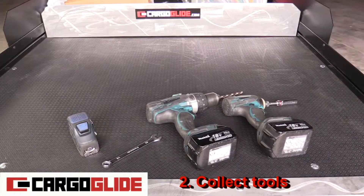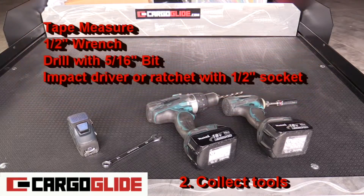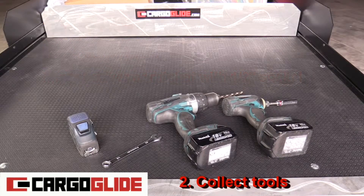Step two: collect tools. All you'll need is a tape measure, half inch wrench, drill with a 5/16 inch bit, and an impact driver or ratchet with a half inch socket.